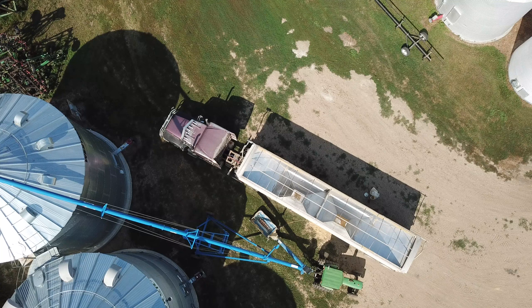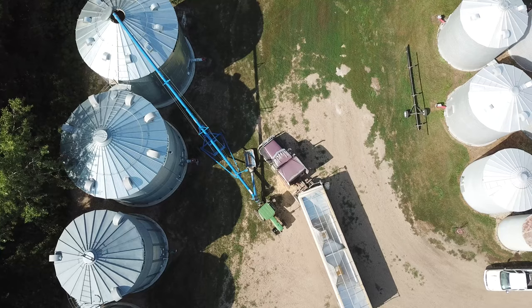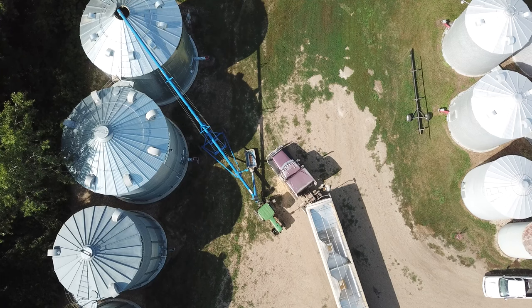Got the dog and she's ready to go. 13.4 was the moisture — dry enough. We'll head down there with the semi now and get started with the combine.